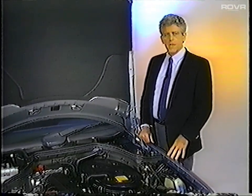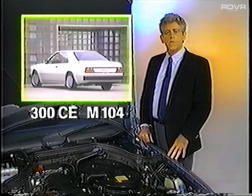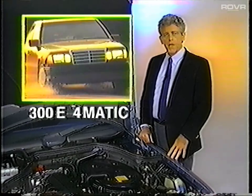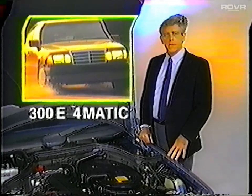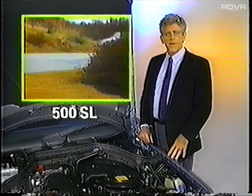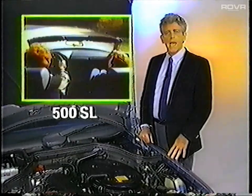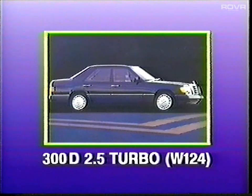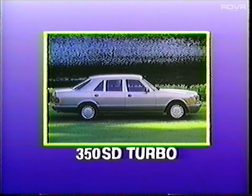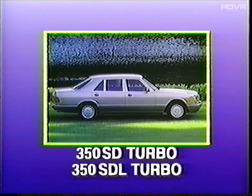The 1990 model line includes the following new vehicles: the 300 CE with the new M104 twin-cam six-cylinder engine, the 300 E 4MATIC, the 300 TE 4MATIC, the 300 SL, the 500 SL, and scheduled for mid-year introduction, the W124 300D 2.5 turbo, the W126 350 SD turbo, and the 350 SDL turbo. These three diesel models will not be available in California.